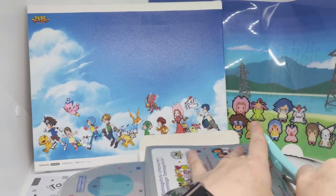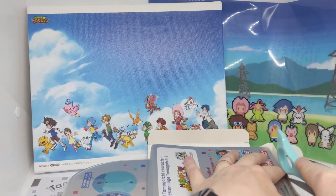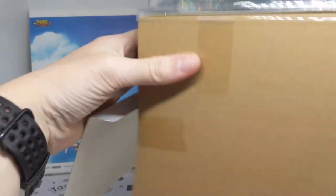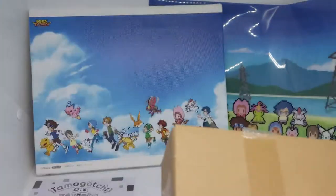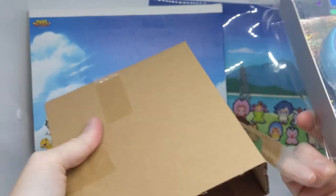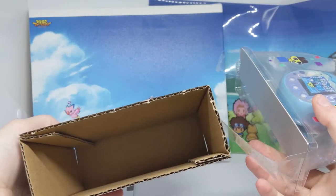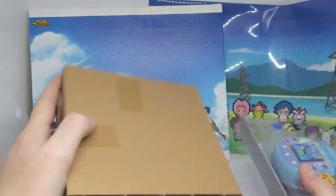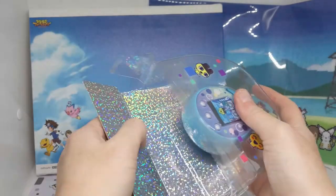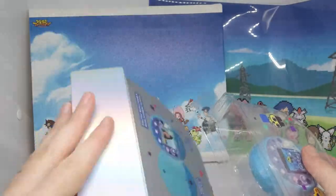The unboxing experience isn't a particularly fun one for the Tamagotchi Pix, because the box is a million times bigger than it needs to be. It just sort of tumbles off. And then we have a completely empty box. So I guess if you like boxes, yay for you — you get boxes and stuff.